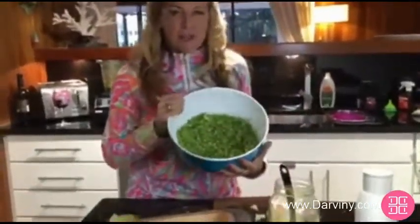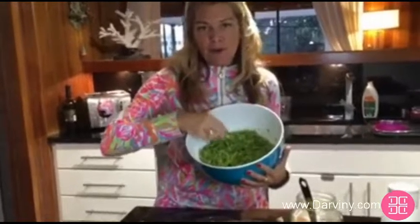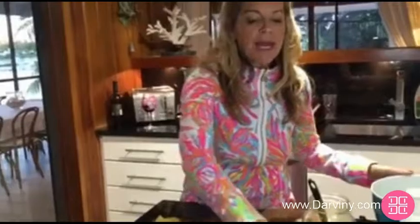This is broccoli. You just take raw broccoli, keep it raw, and you put it through the food processor and you chop it up very fine. Raw broccoli, pineapple, and cranberries.